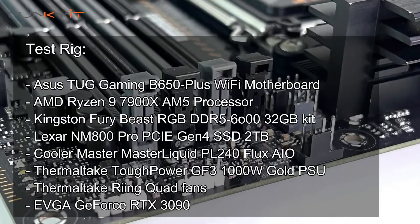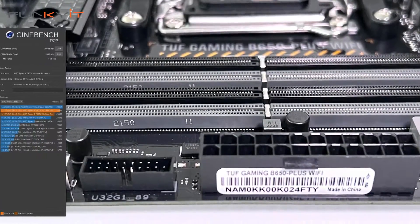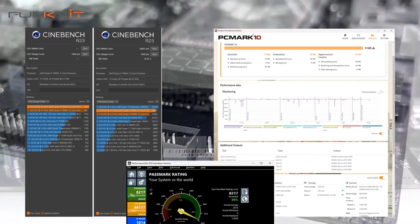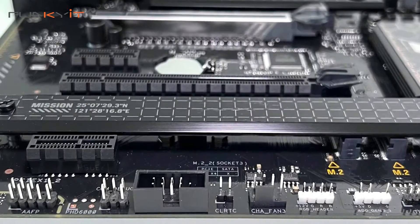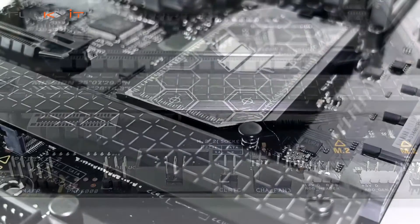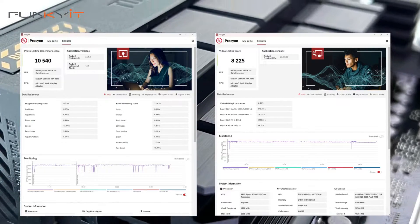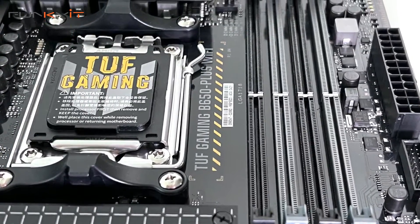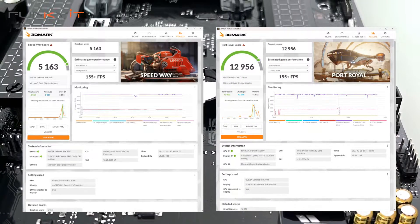During our test, we used an AMD Ryzen 9 7900X processor along with a GeForce RTX 3090 graphics card. We managed to pull some decent scores in all of our benchmarks, including a Cinebench score of 28,691 multi-core and 1,960 single-core. For PCMark 10 we got a score of 9,585 and a score of 8,217 for PassMark 9. For UL's Procyon photo editing benchmark we got a score of 10,540 and 8,225 for the video editing suite. For 3DMark Speedway and Port Royal, we got scores of 5,163 and 12,956 respectively.